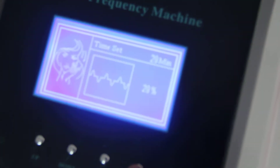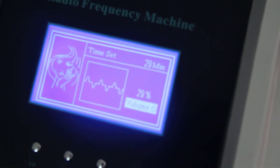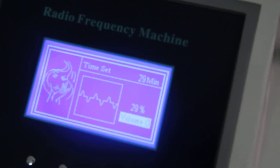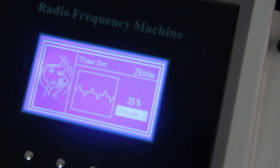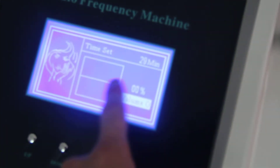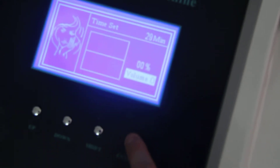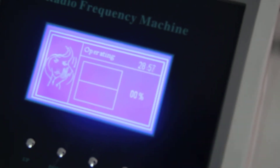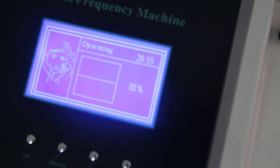If the knob is not at zero and you press enter, the machine will never work, because you will easily get burnt. So now we turn to zero, and the line is flat. We press enter and now it's going — you can go ahead with the treatment.